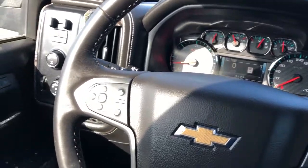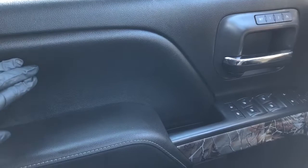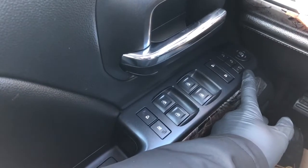Now moving on to the interior of the Silverado, I'll walk you through a few of the driver's side features, starting off with our door panel. We can see we have our black soft touch leather, memory seat option just above our chrome door handle, and down below we have our power mirror adjustment with joystick.